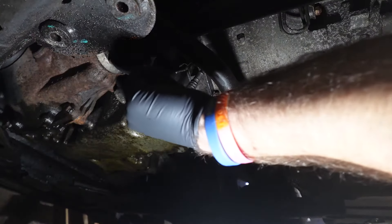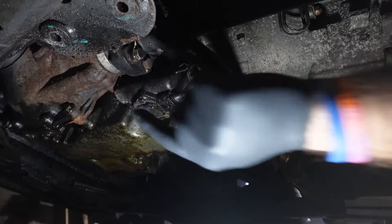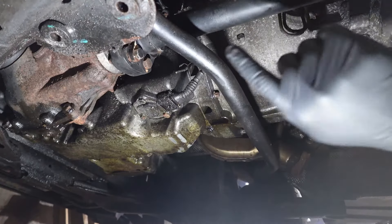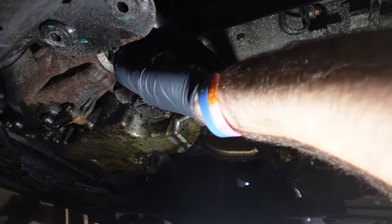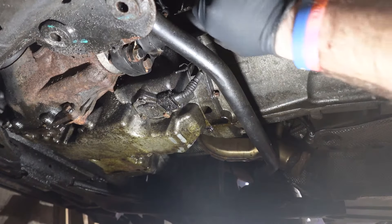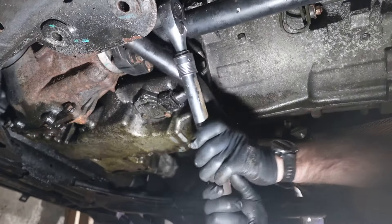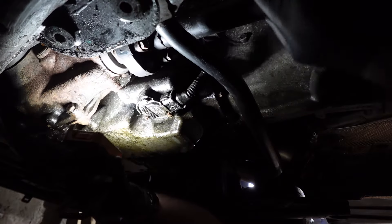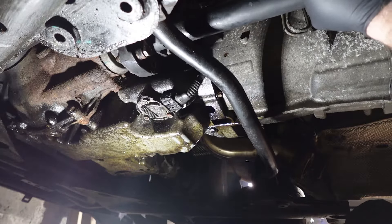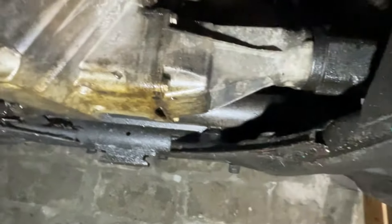Since my front wheels are on a ramp, I can't rotate the driveshaft to get at the correct bolts. Instead, I'm going to take it off at the differential side — that shouldn't make a difference because we can still pull the driveshaft back and out of the way. We mark here, here, and here. It was at this point that I noticed a glaring issue with my plan.